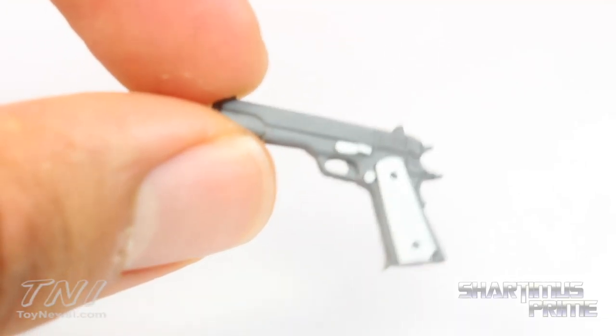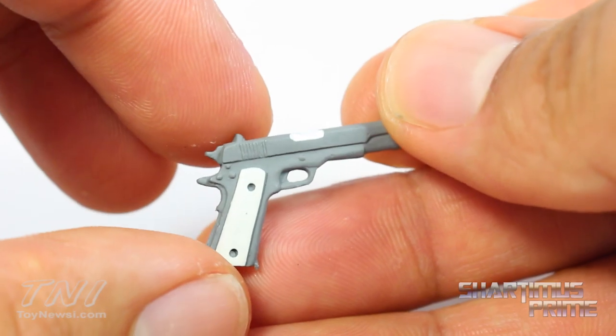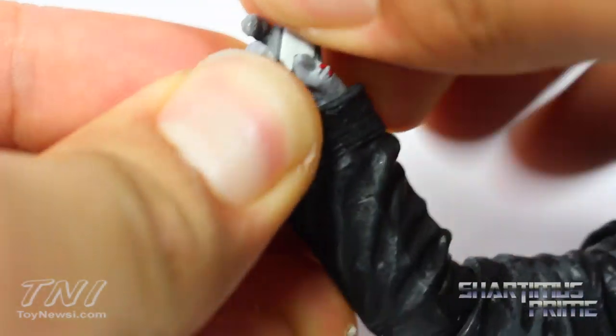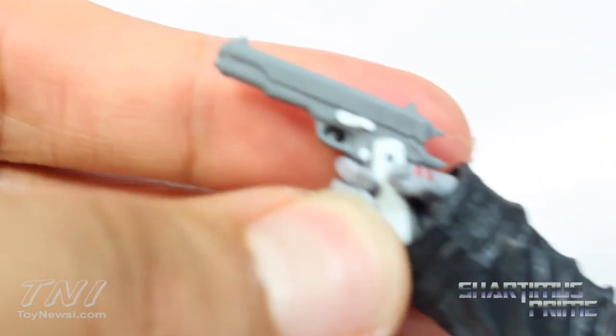Here's a look at Gladys — she looks great, sculpted very well. I like how the colors look on this; it really reminds me of the comic a lot. This fits into his hand perfectly fine. His right hand is really sculpted so that he can hold Gladys. It's a little tricky getting the finger through the trigger hole right there, but it works.